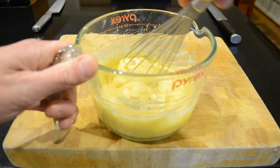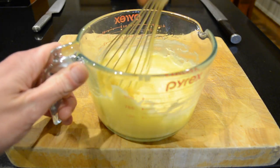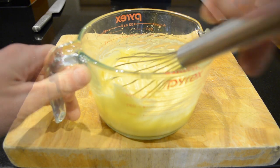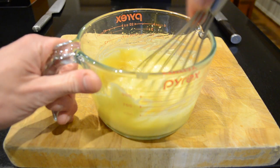Now that all of the olive oil has been added, it's nice and thick. I'm then going to add my lemon juice, and when adding the lemon juice the acidity in the lemons will help stabilise it.